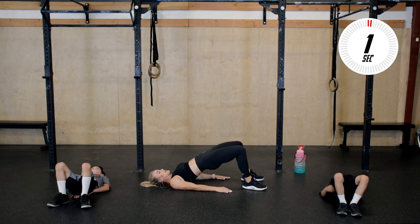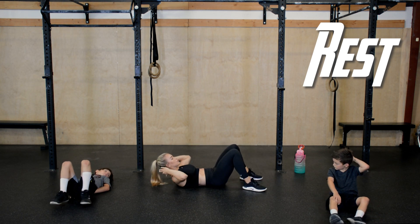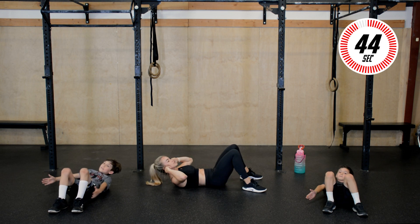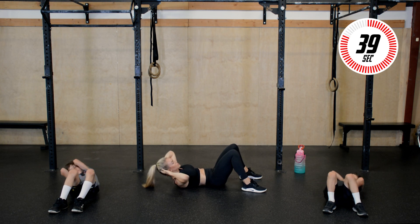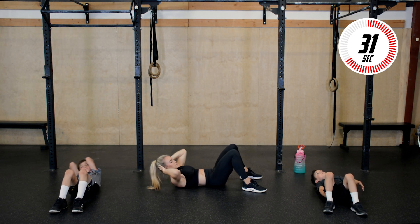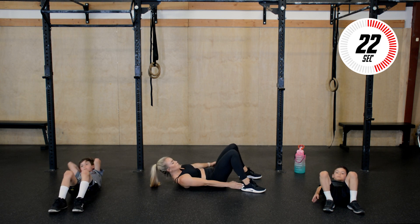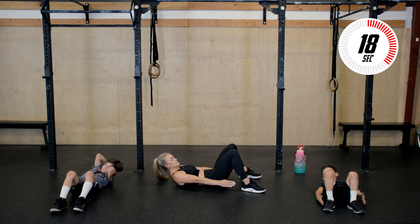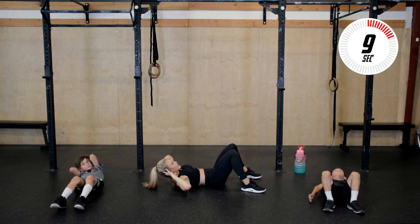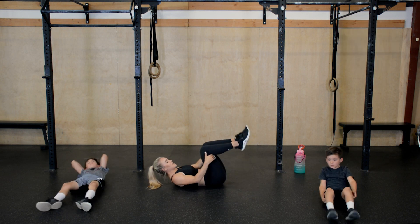Our last exercise is going to be back in that supine position. Feet on the ground, bring your neck and shoulders off the ground, and we're going to touch side to side each heel. If at any point your neck gets tired, you can support your neck with your fingertips and crunch side to side — you should really feel the obliques, those side abs, engaging. Reach, feel it working. Support that neck if you need it. Five seconds — three, two, one, and rest. You guys did it!